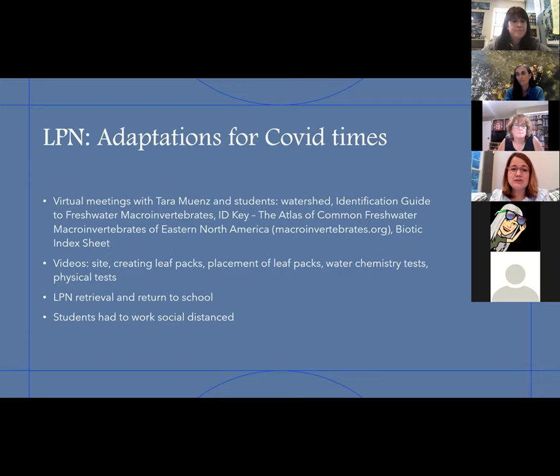Tara came to two of my seminars and reviewed how to use the identification guide as well as the ID key, and let students practice with the biotic index sheets — all online through OneNote, a Microsoft app. We did everything virtually except when we brought back the leaf packs and had a few kids there to go through the packs with us. The retrieval and return to school was Bill and I and Tara doing all of that, with students working socially distanced because of COVID.